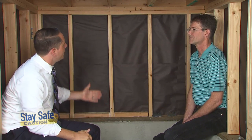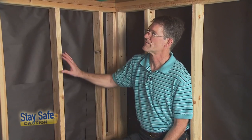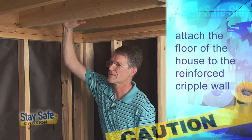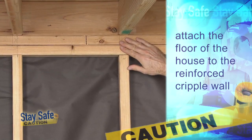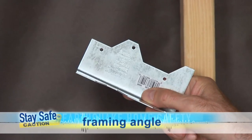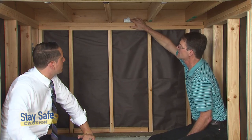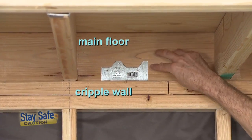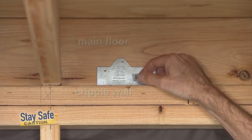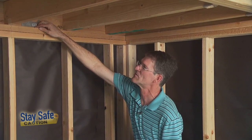Now that we've got the blocking in and we're able to attach our plywood shear wall, what else do we need to think about? The third part of an earthquake retrofit is that we want to attach the existing floor framing of the house above to the top of our braced wall. One way is just a steel angle that goes on top of this wall, and it attaches to the top of the wall with nails driven down into the top plate and to the framing with nails driven in this direction. Driving a nail here is going to be very difficult unless you have a specialized tool for that.